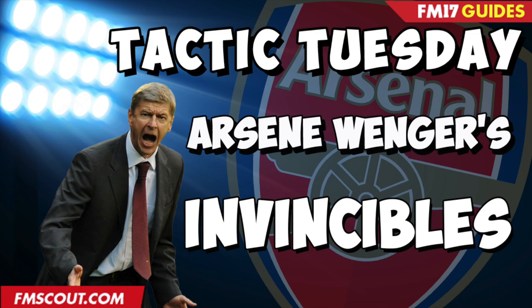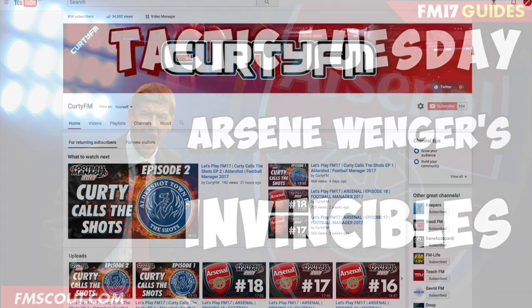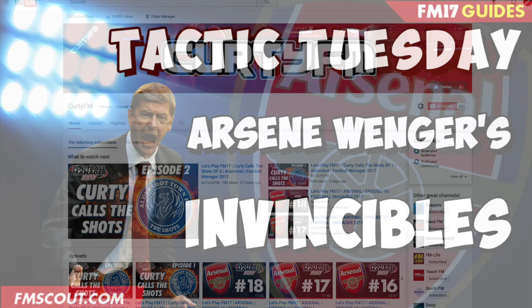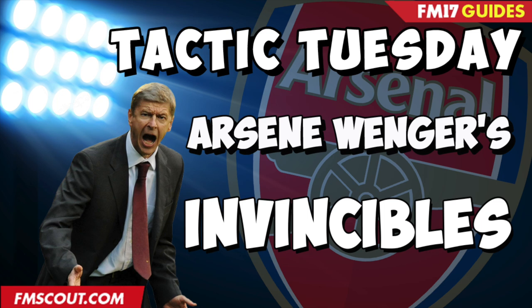Before we get into the nuts and bolts of the video, I'd like to invite you over to my channel CurtiFM. I have just finished an Arsenal save and I'm now taking over as my beloved Aldershot Town. We're only about 5 or 6 episodes into that, so now would be a good time to get involved, catch up with the series, and if you like what you see, why not hit a cheeky sub. So before we go into the game screen and I show you the tactic, let's just remind ourselves of the general shape of the Invincibles team.